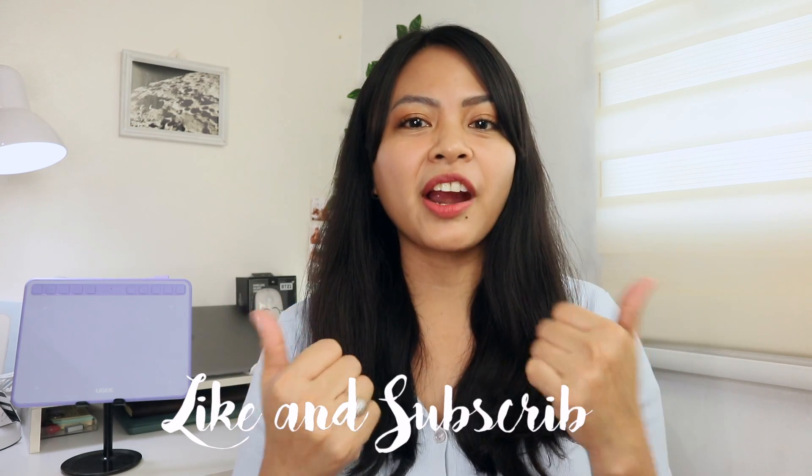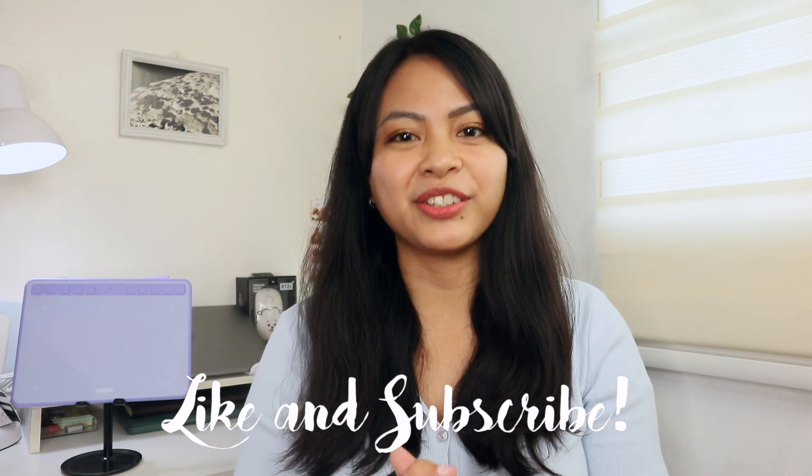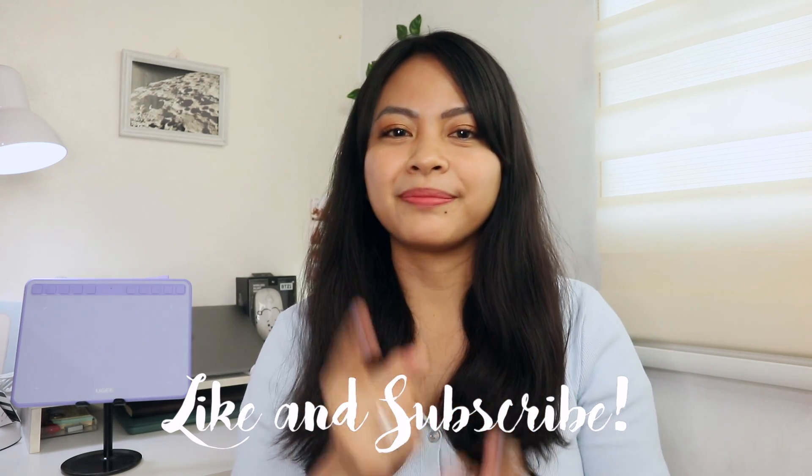Okay, that's it. Thank you for watching. I hope this video was helpful, and if you like this video, just give it a thumbs up, comment, share, and please do subscribe to my channel. See you in my next video. Thank you.